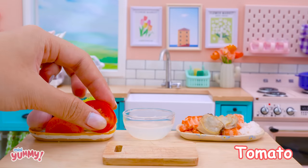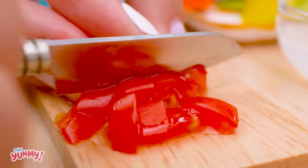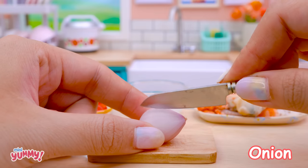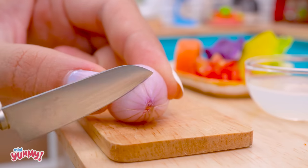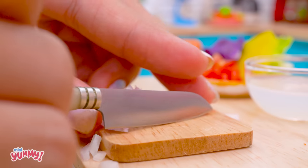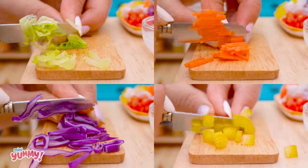Next we will prepare fresh vegetables. Chop the tomatoes into small pieces and do the same with the onions. This dish has so many colors!